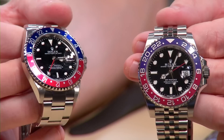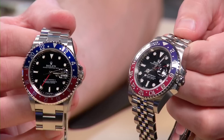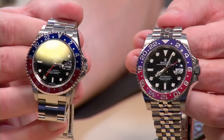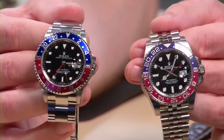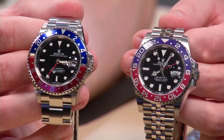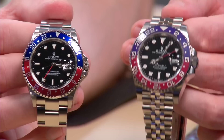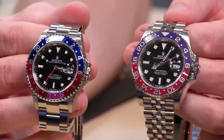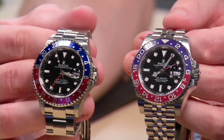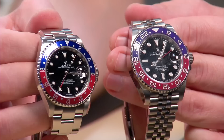The original 16710 wore like a true 40mm; the new 126710 feels like a 40 trying to play the role of a 42. That said, Brian appreciates the return of the Jubilee bracelet — an alternative option from 1954 through the GMT Master's history, lost with the arrival of the six-digit references. The question becomes: will Rolex protect owners by keeping the Jubilee exclusive to the 126710, or will we see an Oyster bracelet option added later?